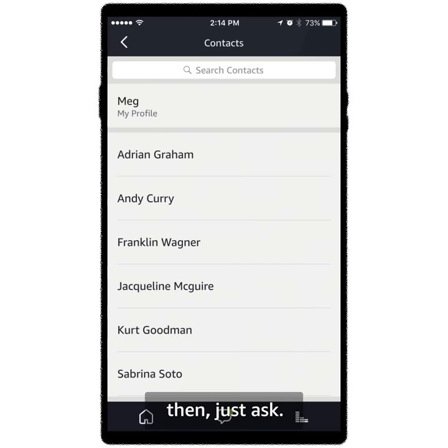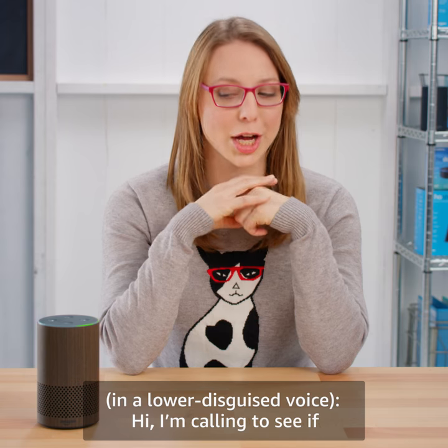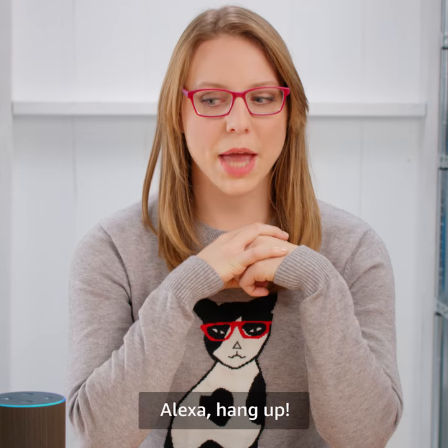Then just ask: Alexa, call Elizabeth. Hello. Hi, I'm calling to see if your refrigerator is running. Meg, I know it's you — I have caller ID on my cell phone. Alexa, hang up.